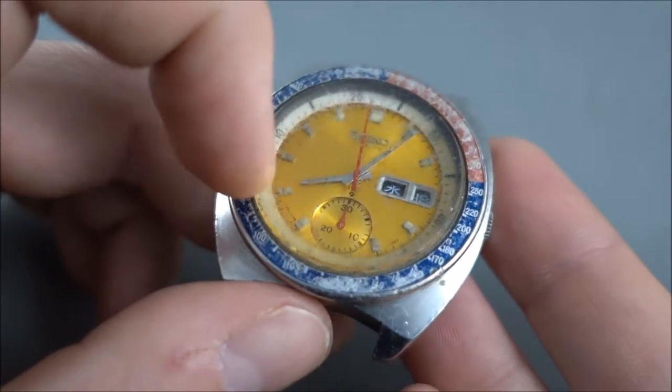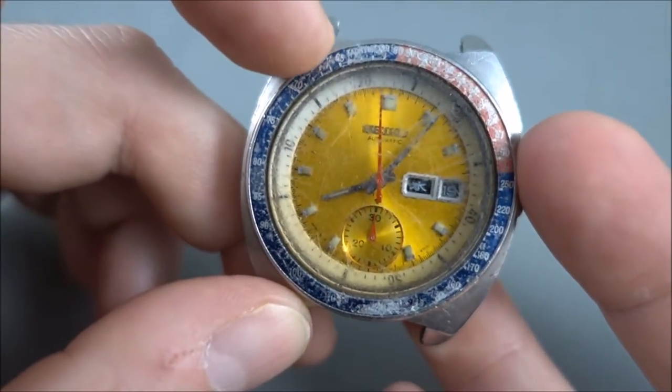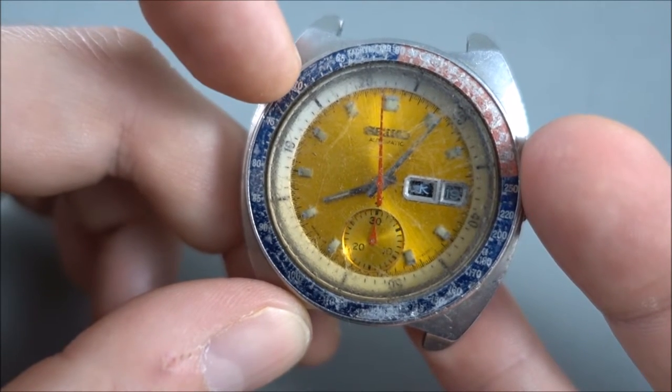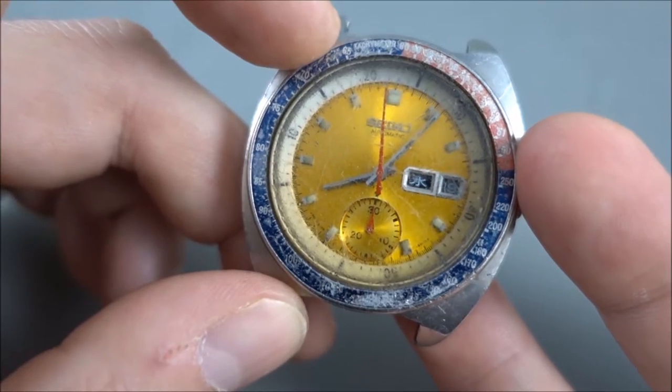The glass on this is not too much of a concern — that's easy to replace. The bezel insert, you can get an aftermarket one. They're not as robust as the original, but they look exactly the same.